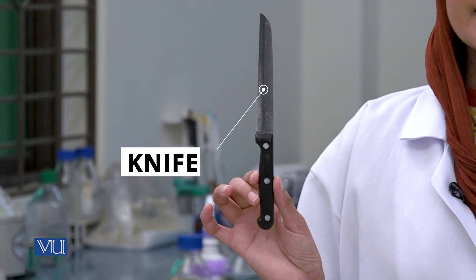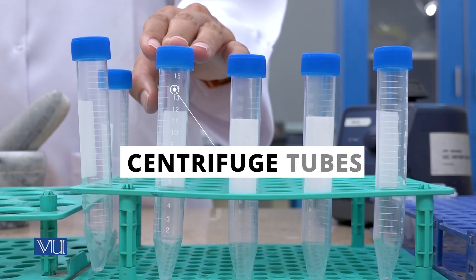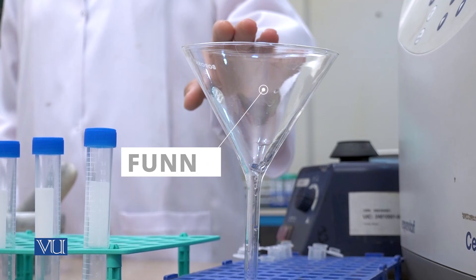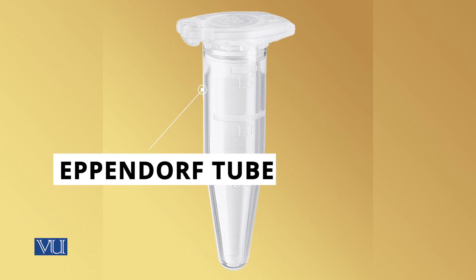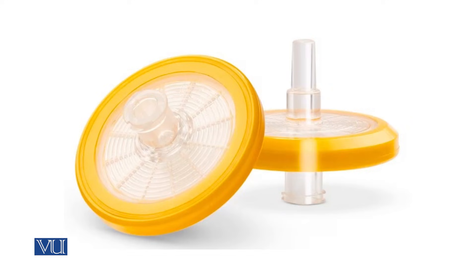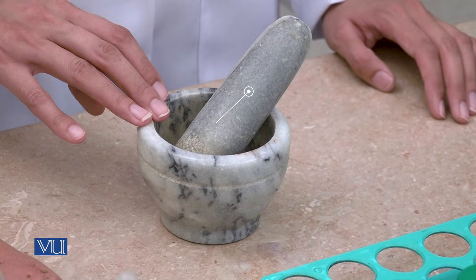First, we will look at the materials we need for this experiment. We will need a potato from which we will extract starch, a knife to peel and cut it into small pieces, a mortar and pestle, blue-capped centrifuge tubes, iodine solution, 20 millimolar sodium phosphate buffer, a funnel to transfer material into the tubes, eppendorfs with a capacity of 1.5 ml, a vortex mixer, centrifuge machine, syringe filters, and a syringe.